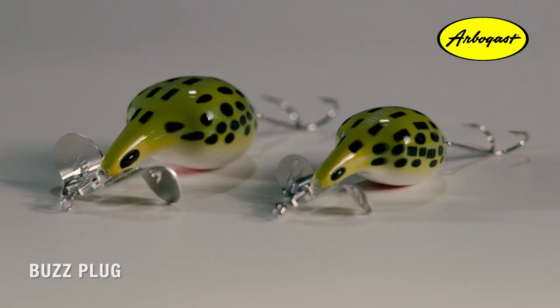You've got the regular Buzz Plug, which is two and seven eighths inches long and weighs one ounce, and the Buzz Plug Junior, which is two and three eighths inches long and weighs five eighths of an ounce.